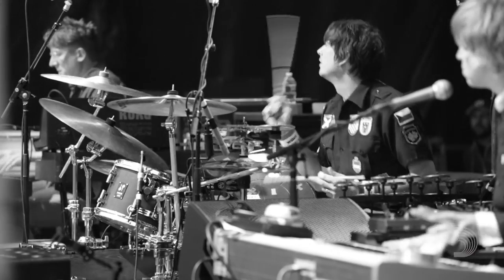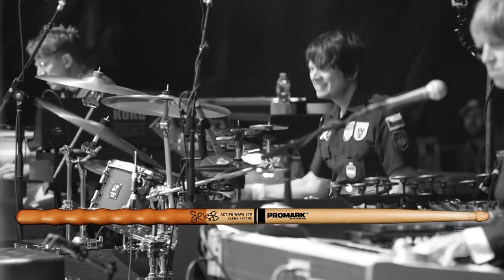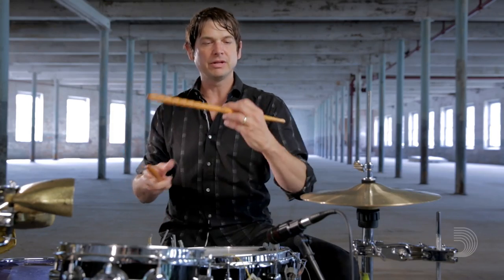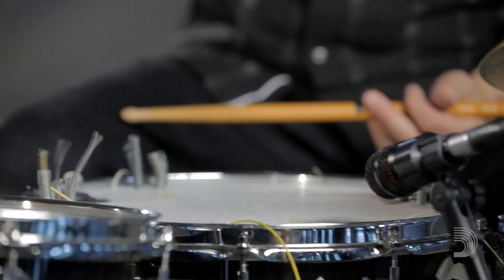One other aspect of the Active Grip is that instead of just being on the handle area, it goes the entire length of the stick. A lot of times I like playing with the stick reversed to get a fatter, bigger backbeat sound. It's an extremely versatile stick. I think everyone can find a use for it, and it's a dream stick for me.